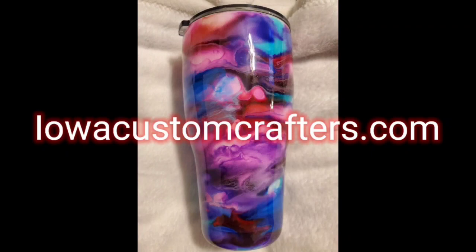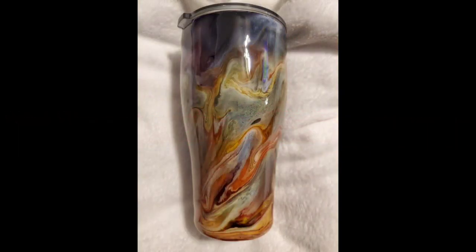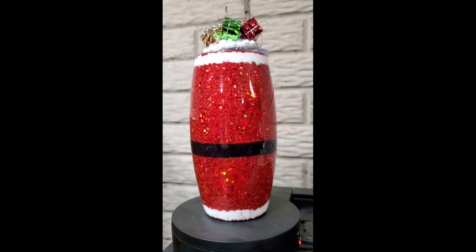Hello YouTube. Thank you for joining our channel, Iowa Custom Crafters. Today I'm going to be showing you how we made this Santa suit tumbler.